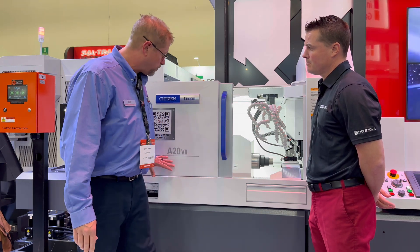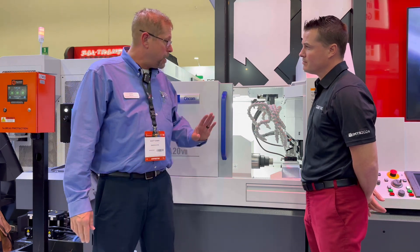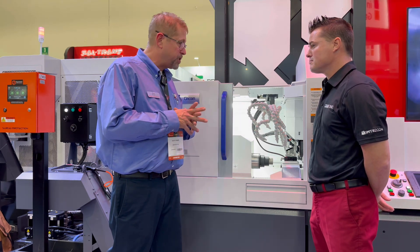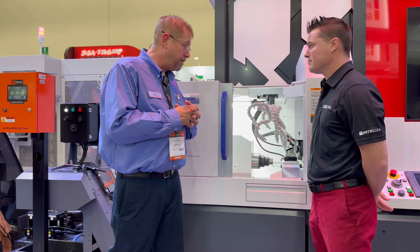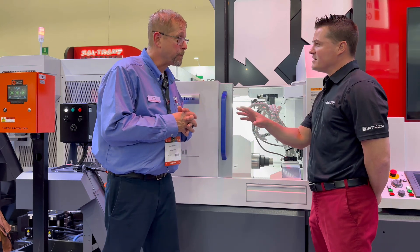You can also get an upgrade from a 20 millimeter to a 25 millimeter bar size. Touching off tools is really simple — Citizen has a nice overlay, so all you would have to do is touch the side of your tool and the top of your tool and you're ready to run. Just a very nice, affordable, efficient machine that you can produce a lot of parts off of.